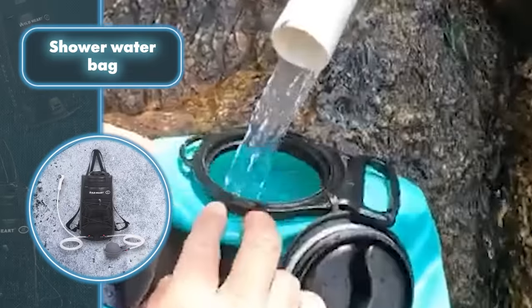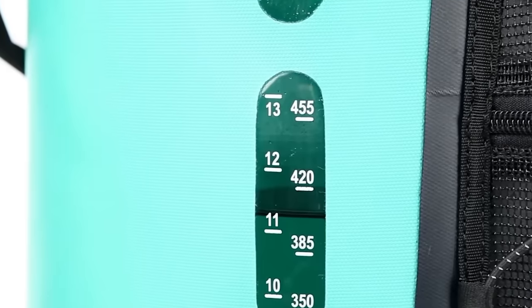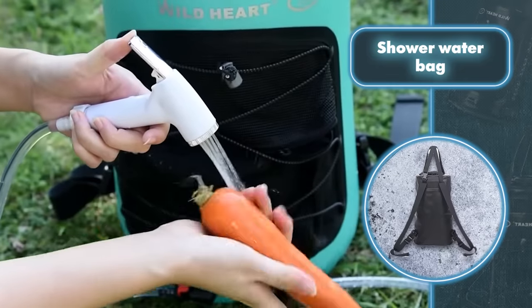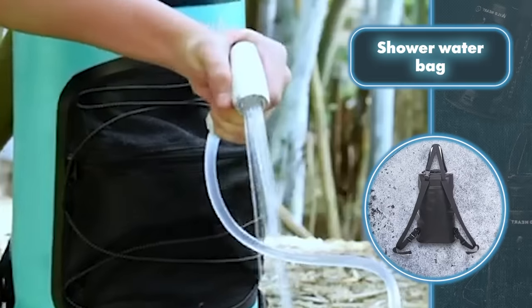Taking a shower or washing stuff is easy as the camping shower features a nozzle that lets you switch between a gentle spray and a strong water flow. It's also got a foot pump for a quick pressure boost, ensuring your water comes out with a steady flow.